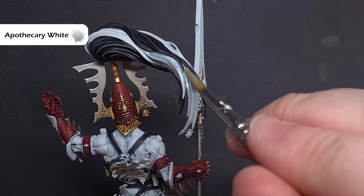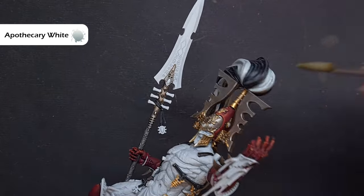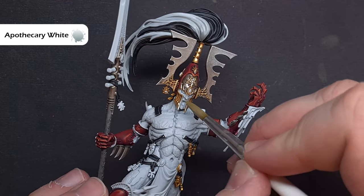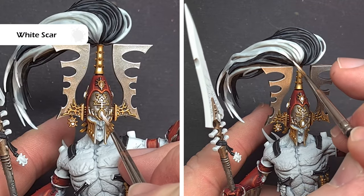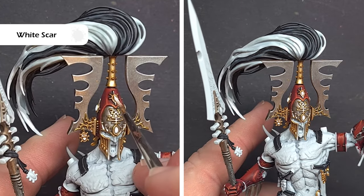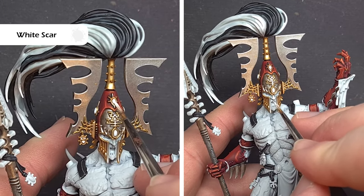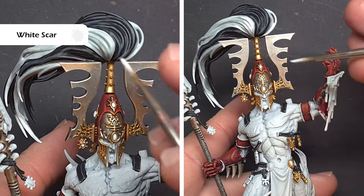If you need to repair any white parts with Corax White, we'll then take some Apothecary White and paint it over all the white parts of the hair. We also add a little bit to the face just under the nose where we want to get some definition — not that orange glow look from the box. When that Apothecary White is dry, take some White Scar and use it the same way as we highlighted the black, picking out those individual strands for a nice texture effect on the hair or plume. We also want to paint all those soul gems and highlight the face including the eyes.